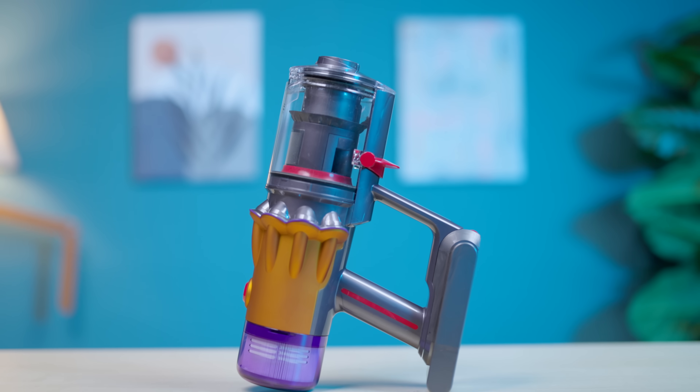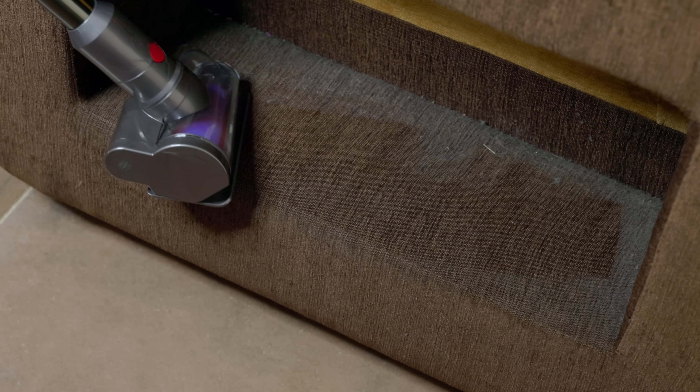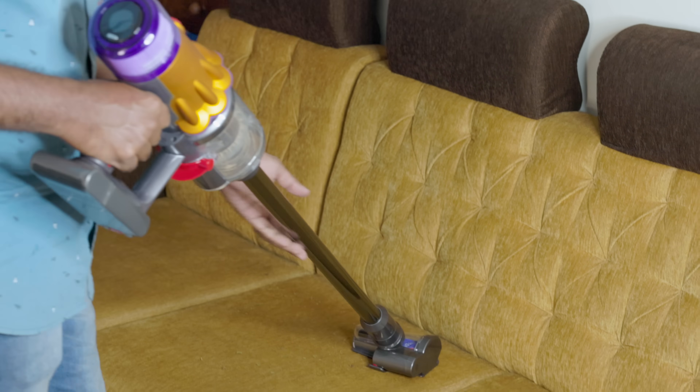You can use the Dyson vacuum cleaner. If you attach the battery, it will be very satisfying. You can use it for various purposes — for example, your couch, your bed, your car — you can clean all of these.